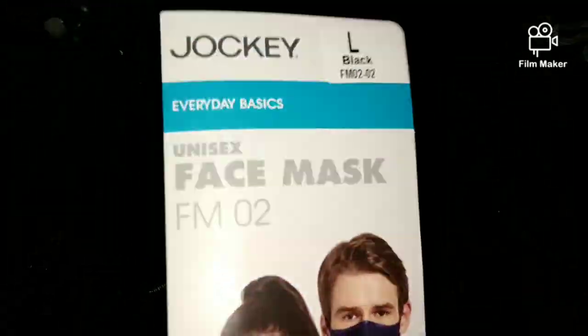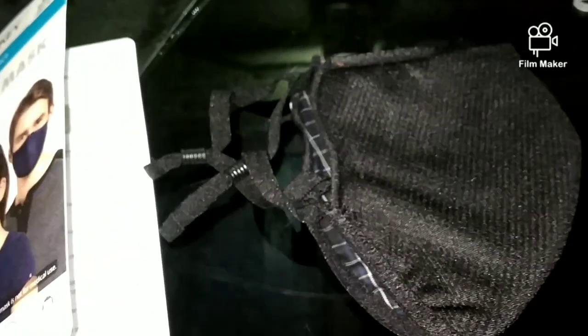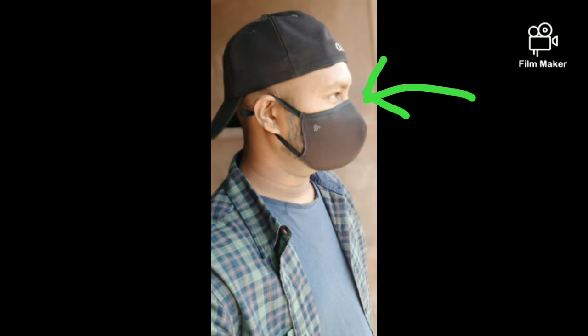This mask has 3 layers of fabric plus 7 layers of filtration. It's reusable and washable. My brother has been using it for 8 months and it still looks brand new — not old at all. After seeing that, I ordered one myself. It also has an adjustable nose clip, and the ear elastic is very soft and adjustable.